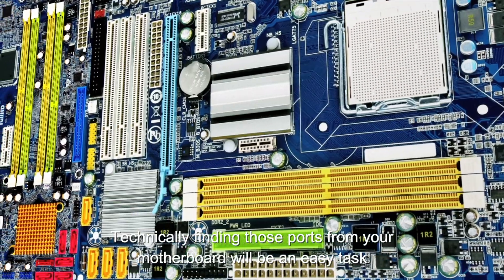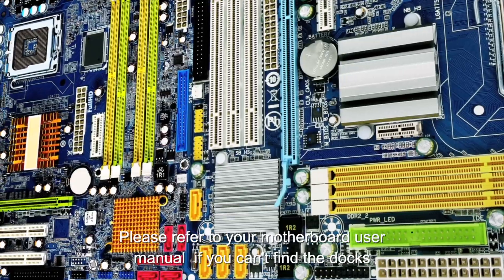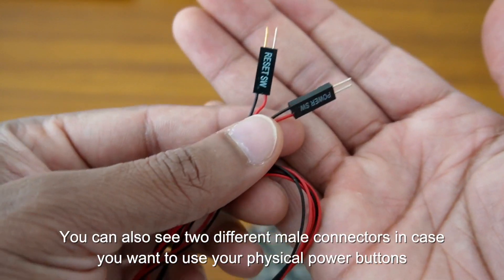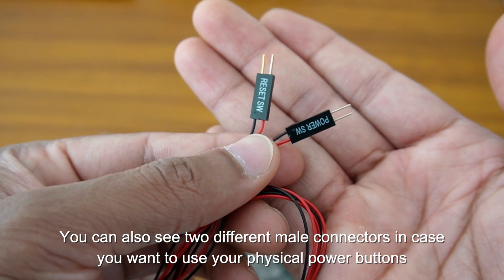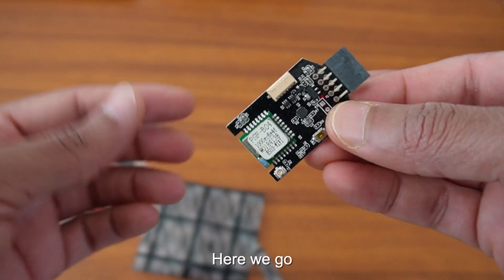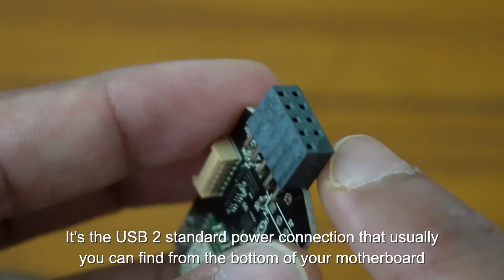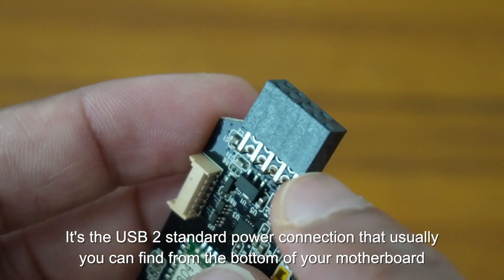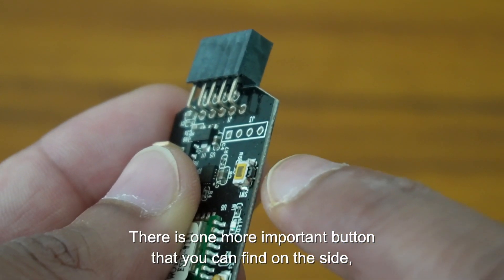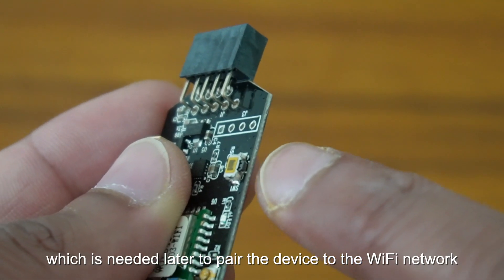Technically, finding those ports on your motherboard will be an easy task. Please refer to your motherboard user manual if you can't find the connectors. You can also see two different male connectors in case you want to use your physical power button. The module also has a USB 2.0 standard power connection, usually found at the bottom of your motherboard, and one important button on the side needed to pair the device to the Wi-Fi network.